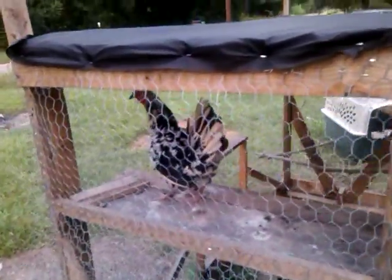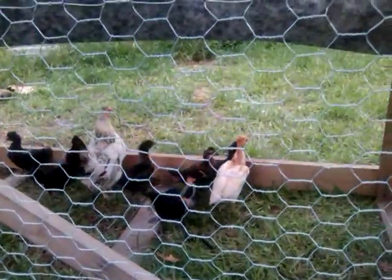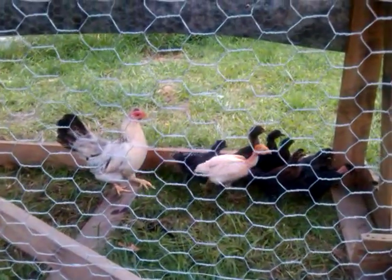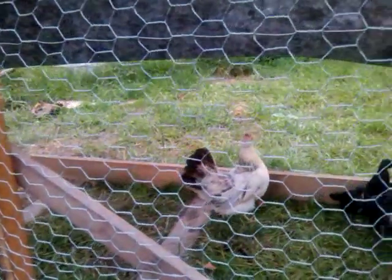Hey girl! We got these — they're still real skittish. We got these from a friend of ours last night, they're a little freaked out. Got the biddies — we got a two, four... I thought we only got six, but we got eight, and these two hens. Then we got a couple of roosters and two more hens out in the big pen.